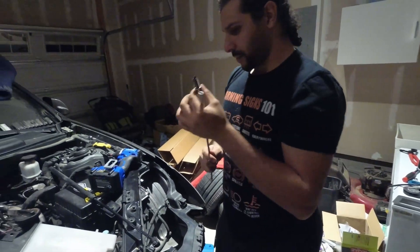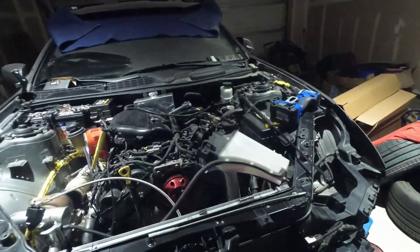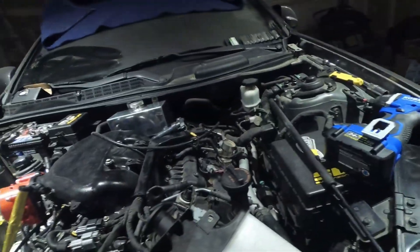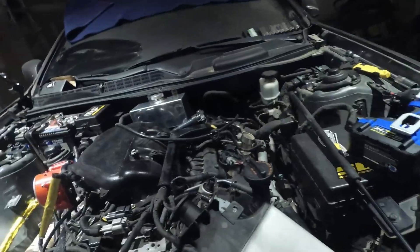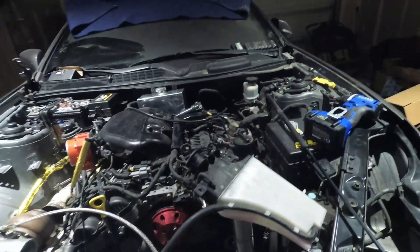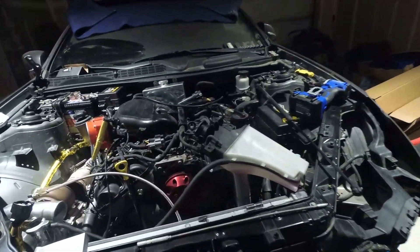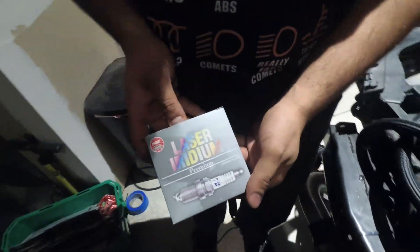Let's show you the spark plugs that come in your kit. You're going to get six of them — obviously because you've got six cylinders. They are pre-gapped to 0.028" so you do not have to do any gapping on them. These are laser iridiums — you can see the part number on the top of the box.